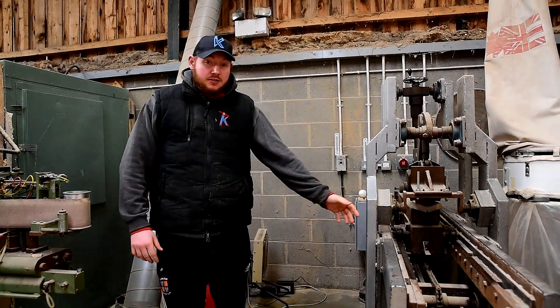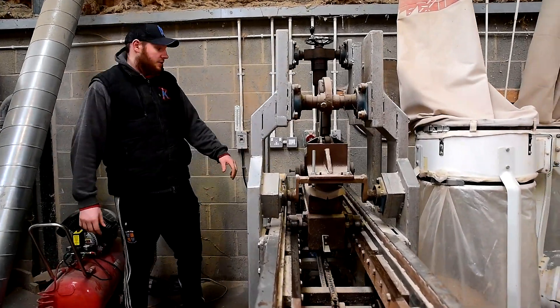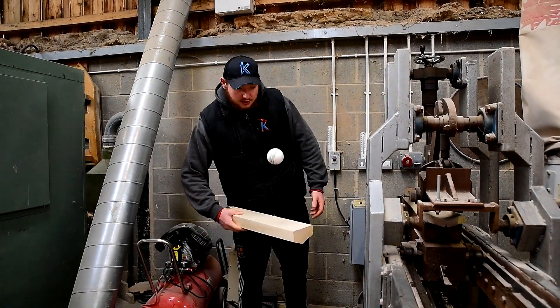And here we've got our press. There's only one or two of these left in the country — one of the oldest presses in England. This is what gets you the performance. It's all about not pressing it too much, but just pressing it enough.